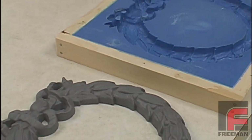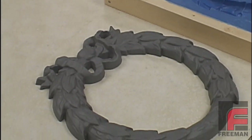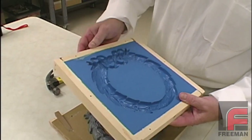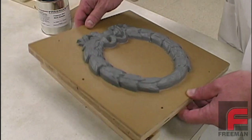Rigid molds are ideal for models with a flat side and no undercuts, where a negative draw can lock the model and mold together. To demonstrate the construction of a simple rigid mold, we're going to use our Repro-NS fast cast urethane. Our model is made out of our Repro-1 fast cast urethane.